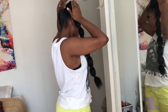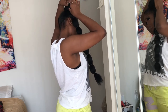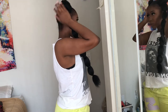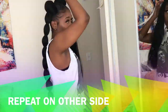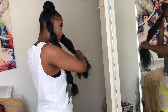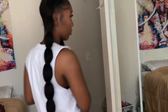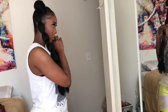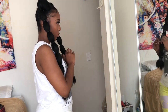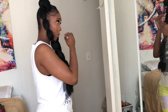Here I'm just making sure that all of my natural hair is covered, just in case the textures look different - you don't want any of your natural hair peeking out of the bun. Here I'm also adjusting the rubber bands so they look similar to the other side in terms of amount and size.